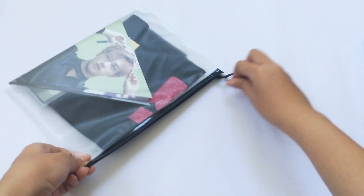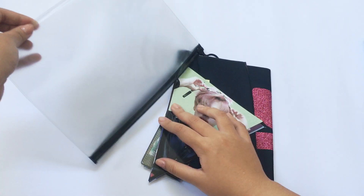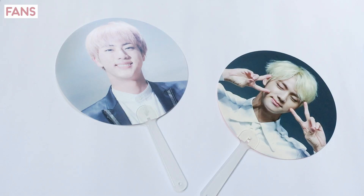As usual for slogan sets, it comes in a zipper bag. Parts of the inclusions are dedicated to Jin fans.